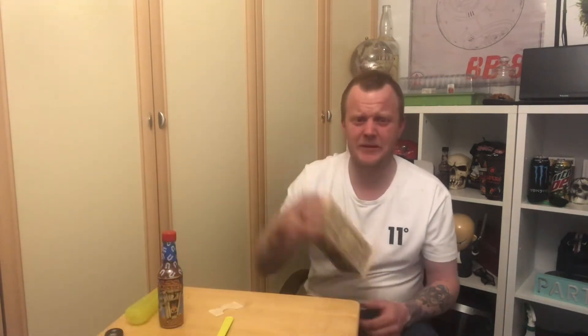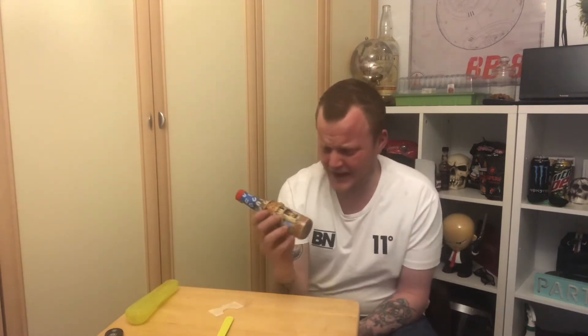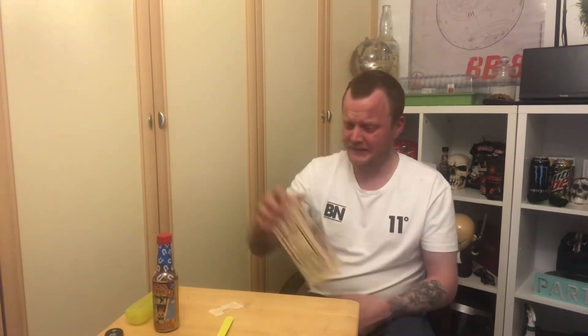You can taste the habanero in it, and the vinegar, garlic - it's got carrots in as well. Oh man, that is warm. I know I was holding that off for so long - I've been putting that sauce off for about a week.